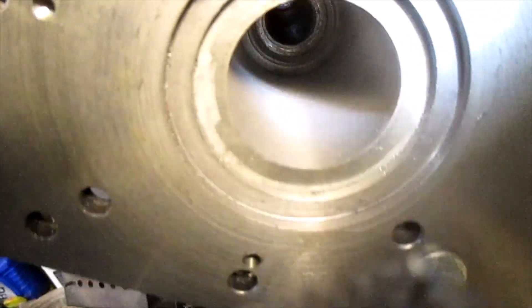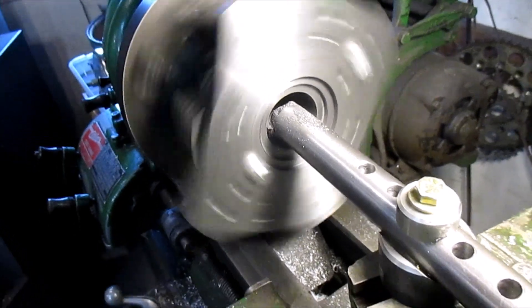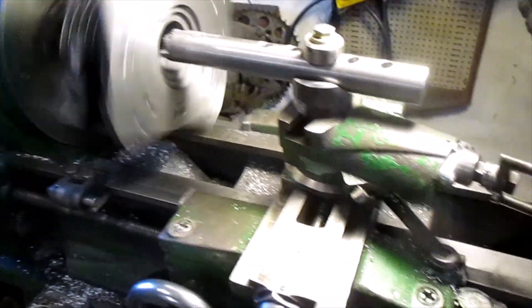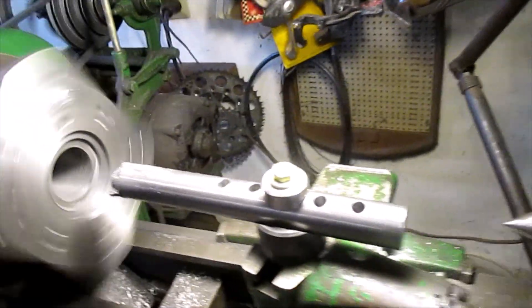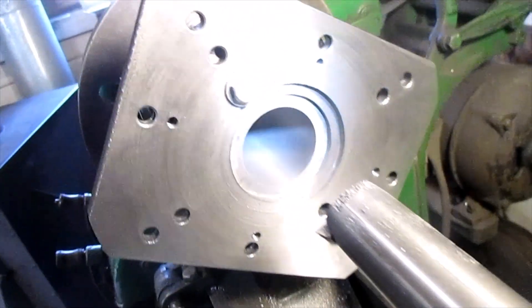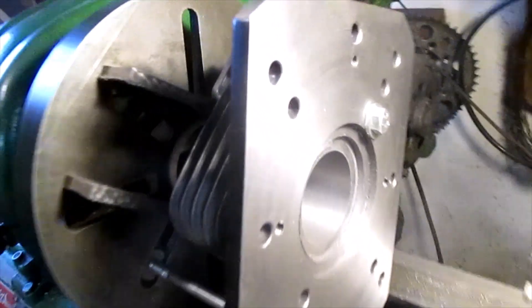That definitely cleaned up the bore a whole lot — that looks really pretty. Cleaned up that bore really nice, I'm pretty happy with that. We just got to make sure it fits the piston — check the fit of the piston.